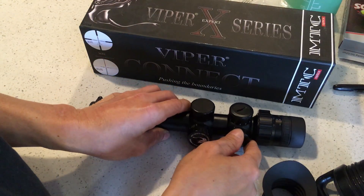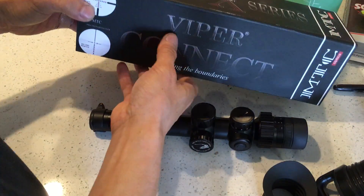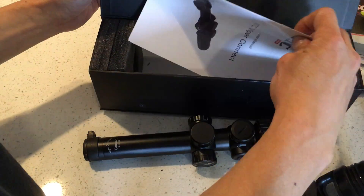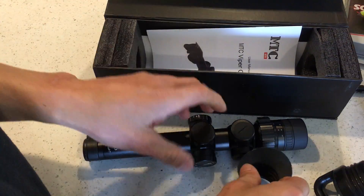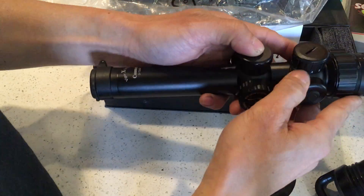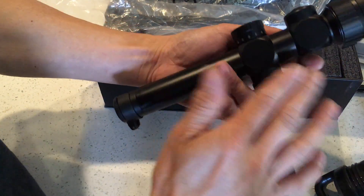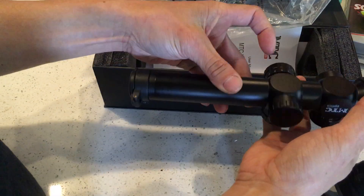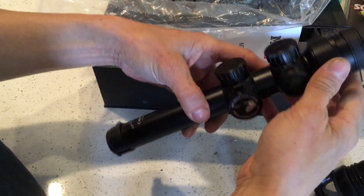So this is for sale. It comes with the case, the manual, and all the accessories you see here. There are a couple of spots of dust here and there, but otherwise there are no scratches.